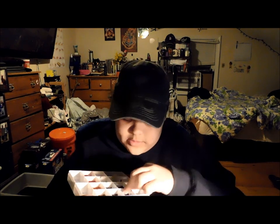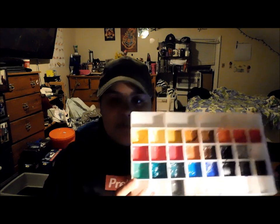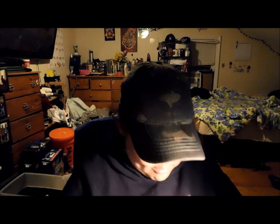I have this — I forgot about that — which is just some panned watercolors. I'm waiting for them to dry out. I know they don't look the best, but I'm waiting for those to dry out. I got those on Amazon.